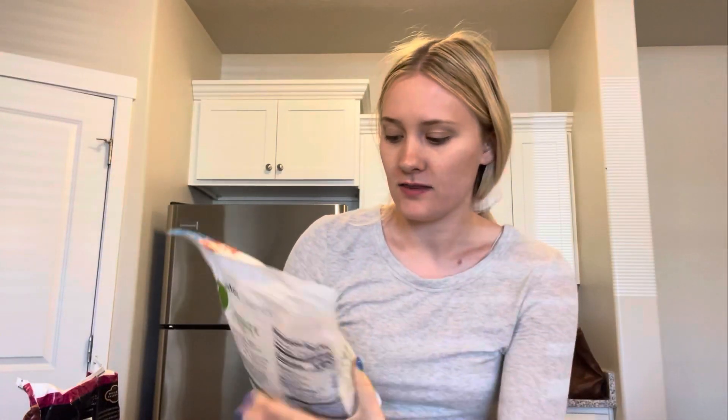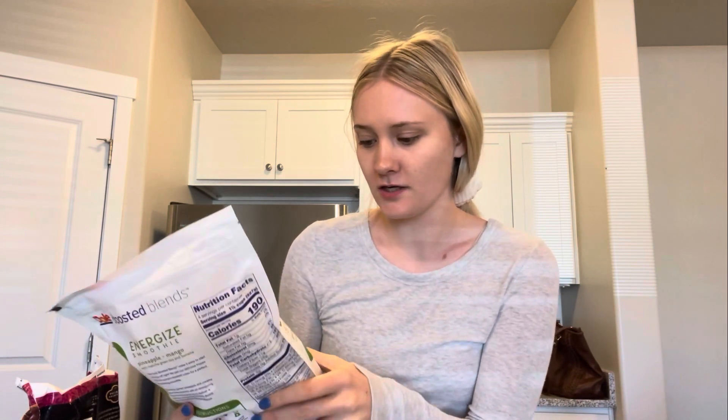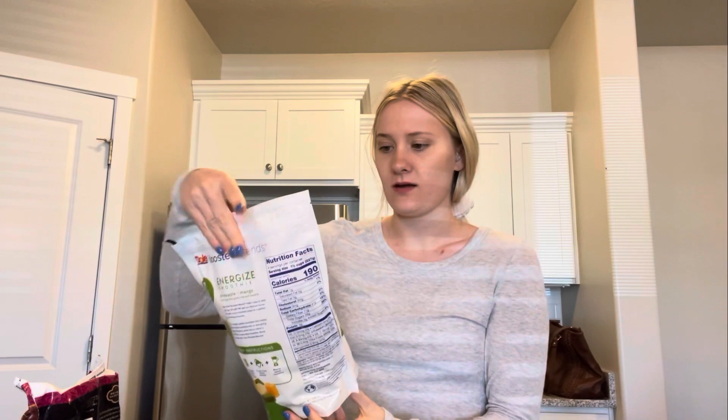And then I got this cool, yummy mixture. It's pineapple, mango, matcha, green tea, and banana. I thought that would be really good. And obviously I won't need my coffee this morning because I'll have matcha instead.